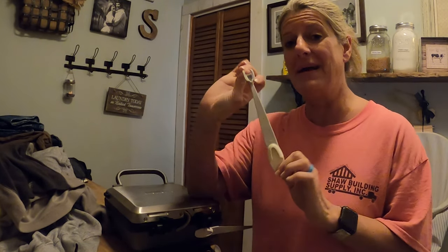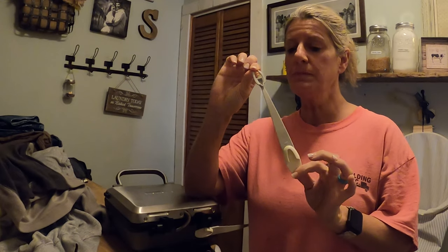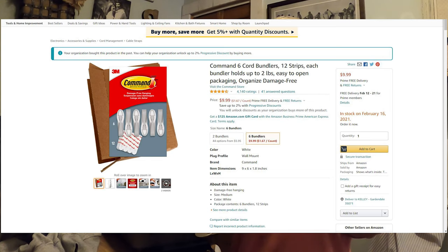Hey everybody, today for this Two Cent Tuesday, this is something that I think can help you in the house or in your RV. There are these — let me go grab one real quick — these right here. It's a command cord holder; it's for appliances or anything that you want to contain a cord.